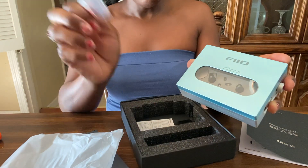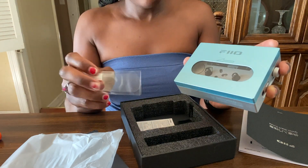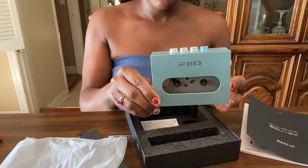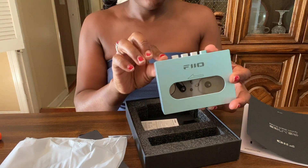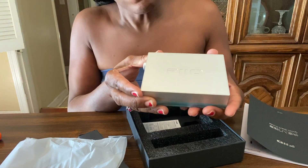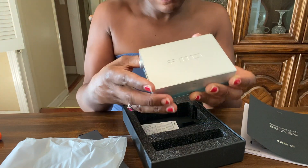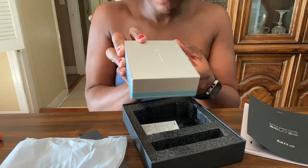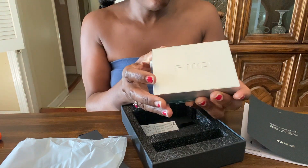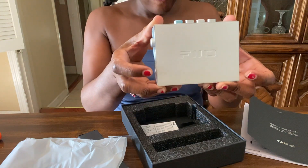On a lot of the older units that I own, eventually the player would get scratched. And the case that is included with this protects the unit too, so if you can find one of those, I definitely recommend it. I'm noticing that there are no screws to access the inside of the cassette player, so it doesn't look like it's repairable in case something were to go wrong or you wanted to do a DIY repair.